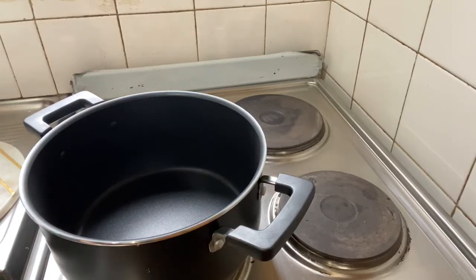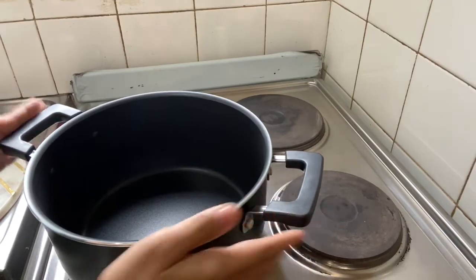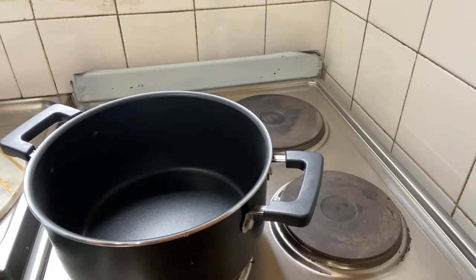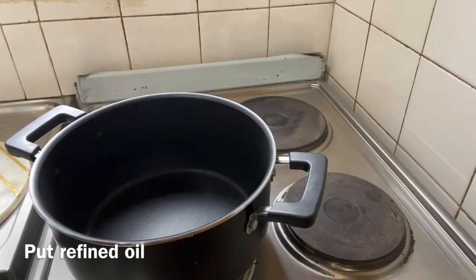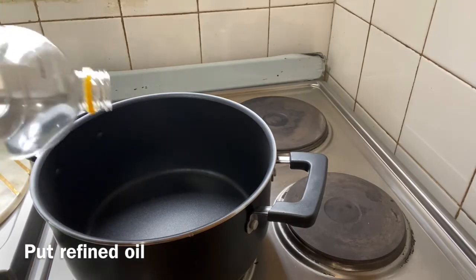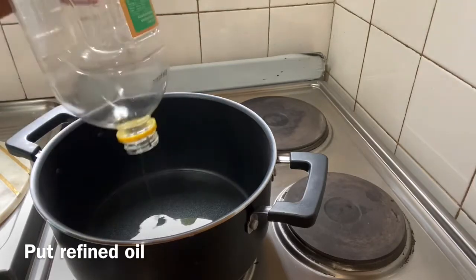Hi friends! I am going to make a pan with a small pan. This is a very simple recipe. It is very easy to make.